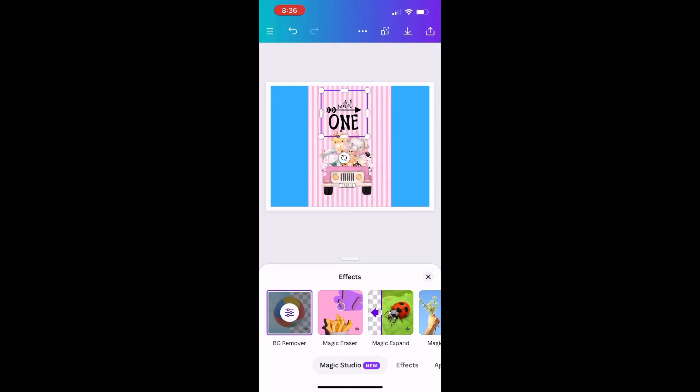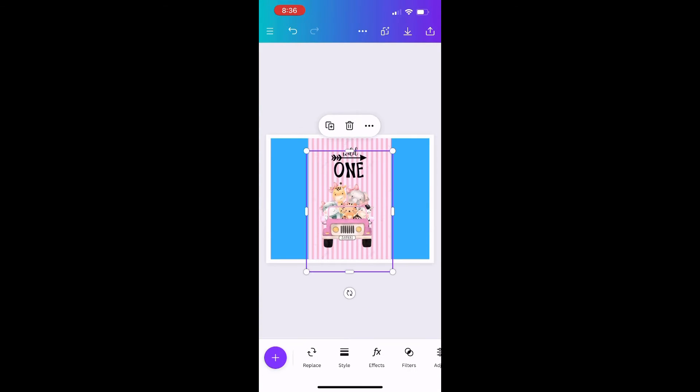I want to reiterate that the images I've used so far came from Pinterest, so you don't have to have Canva Pro. You can get all your images, characters, or designs from Google, Pinterest, Yahoo — whatever you use. I'm just playing around with the size now.